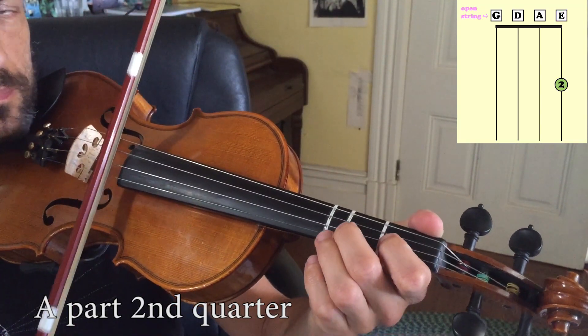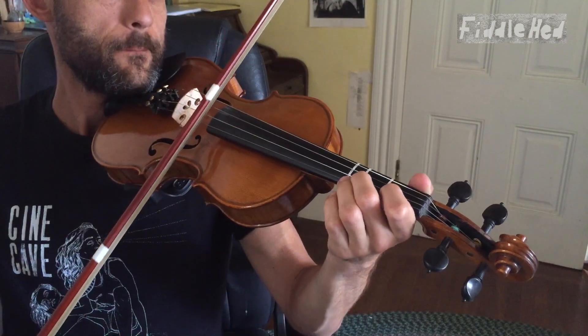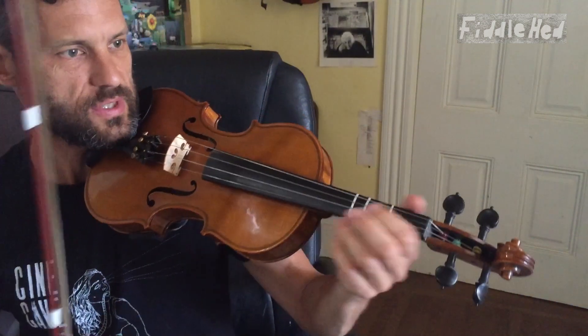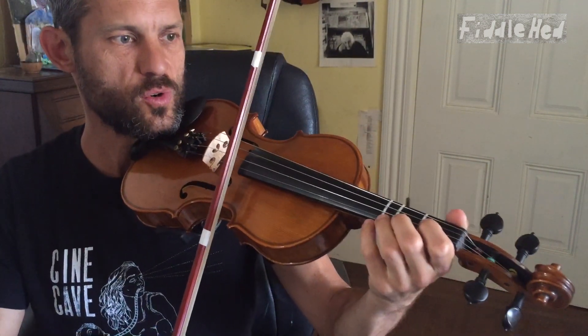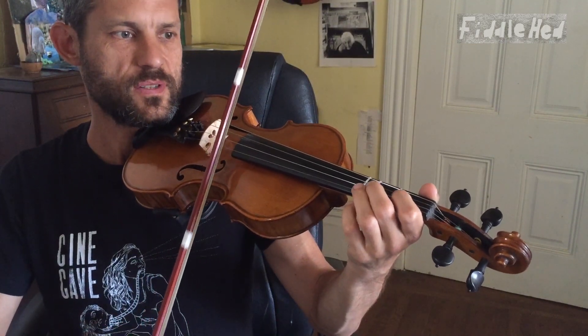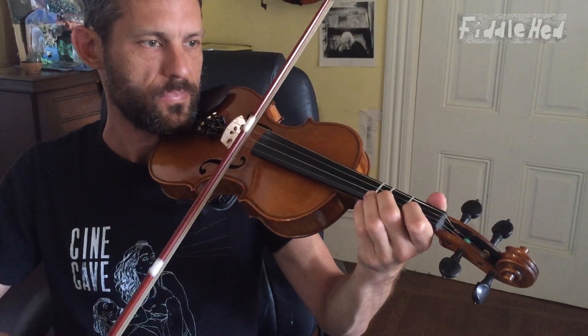Now let's do the second quarter. With more flow. I now want to put together the first and second quarters, because I think this is one of the hidden difficult things about the tune — it's the rhythm on this. So the first quarter was... and the second quarter is... What I want to do is play the first quarter very straight so you can get the piece, and then we're going to alter the rhythm of the first note. That's the whole first half.